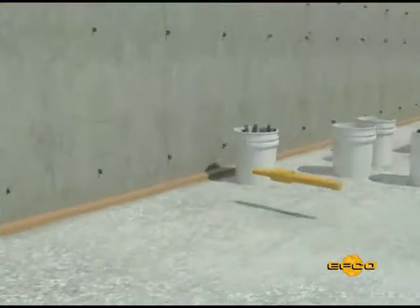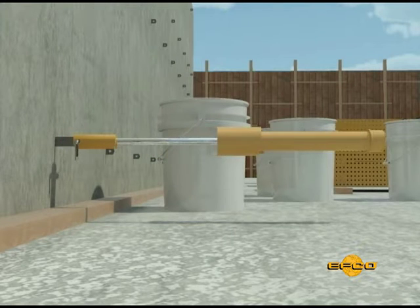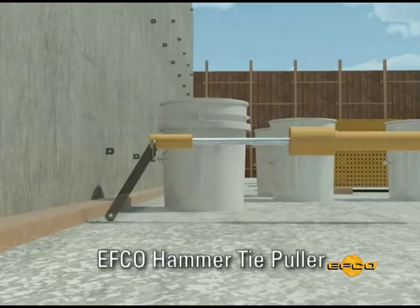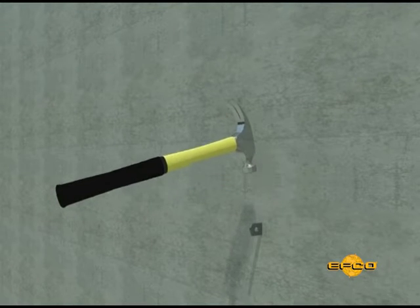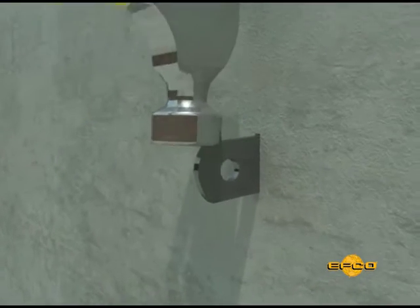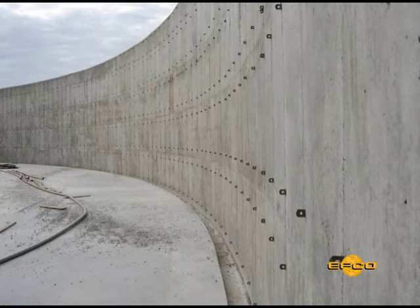With the EFCO system, you have the opportunity to use the spreader ties that can be pulled and reused. These ties without the break back notches should be greased or used with a paper sleeve and then pulled using EFCO's heavy duty hammer tie puller. For the ties that are left in place, the spreader ties with the break back notches take a hard blow of a hammer directly down on the top of the tie on edge to break off the end of the tie protruding from the wall. A 12.5 millimeter break back tie will snap off approximately 12 millimeters behind the face of the wall. Grout the spreader tie hole after the ties have been snapped off.